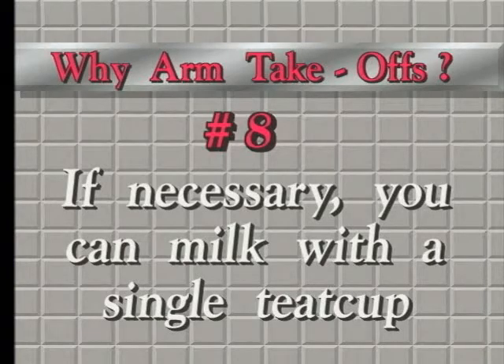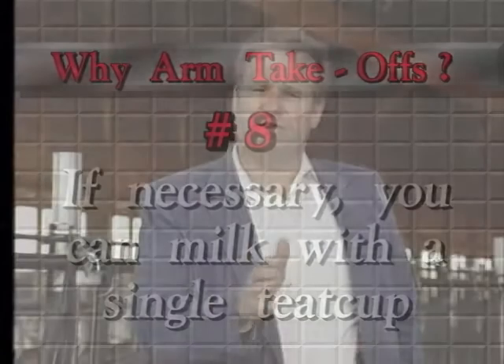Why arm takeoffs? Because if necessary, you can milk with a single teat cup. Here's what happens: every so often, you get a cow that milks out faster on three quarters and a little bit slower on the last one.